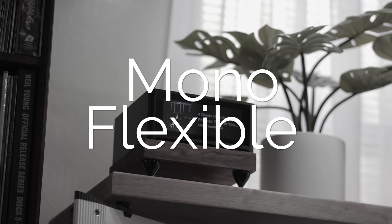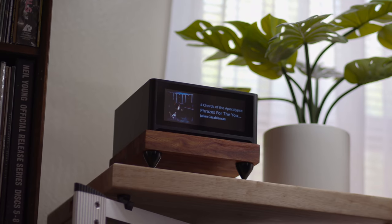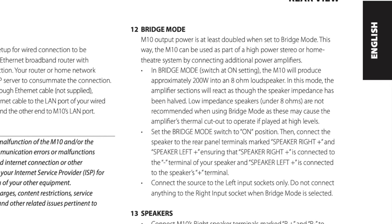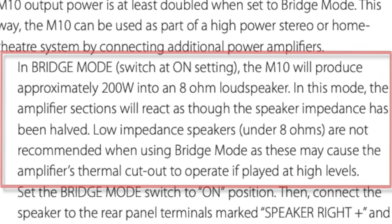Here is an option for those willing to spend more: the M10 can actually be bridged to mono, so you combine it with a second M10 and now you have 200 watts into 8 ohms. There is one drawback the manual mentions — you cannot go below the 8 ohm rating when bridged, so keep that in mind. I don't find myself finding a whole lot of flaws in the way this guy sounds. I think it is bonafide hi-fi for sure.